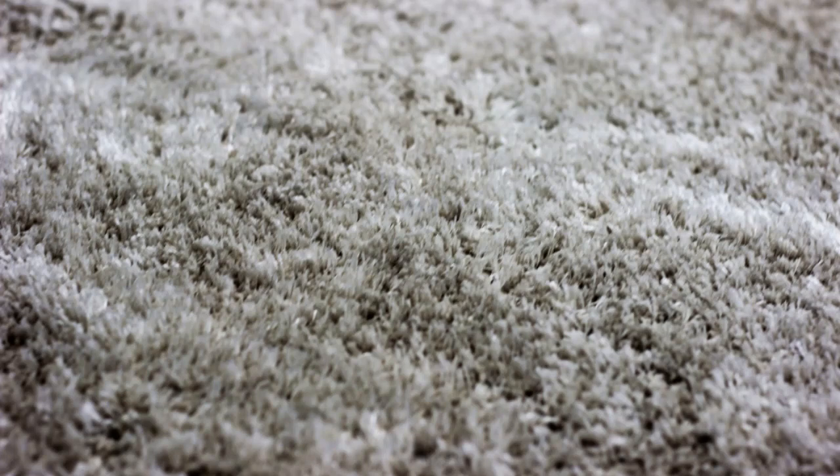It's important to note that if bed bugs have managed to get underneath your carpet, then a heat treatment will likely be in order as standard techniques will not catch them all. Before you attempt to remove bed bugs from your carpet without any type of professional assistance from an exterminator, you must first clean the room or rooms in question and clear the area of furniture and possessions.